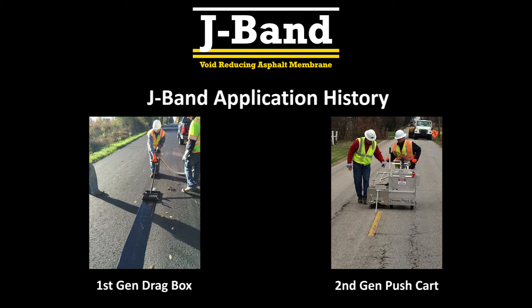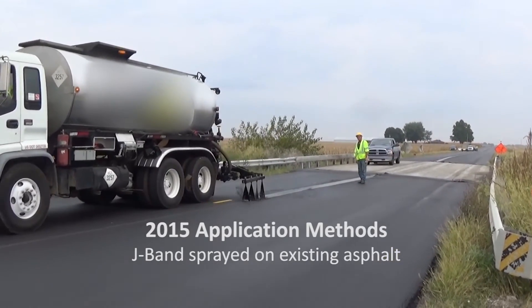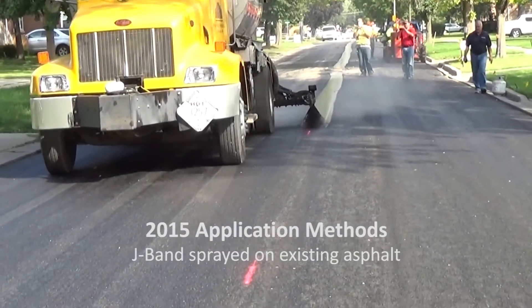The first J-Band applications were done utilizing a very labor-intensive drag box, which later evolved into a steel manual but somewhat more efficient pushcart method. In 2015, an effective and efficient method of utilizing a special distributor with a parallel bar was developed to apply J-Band.